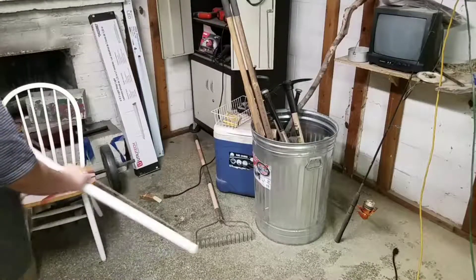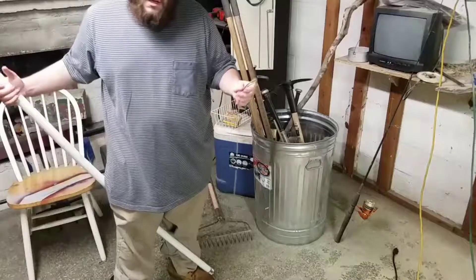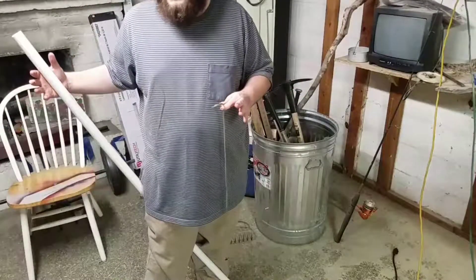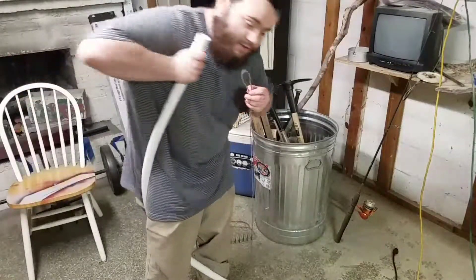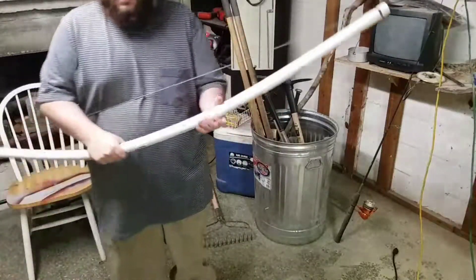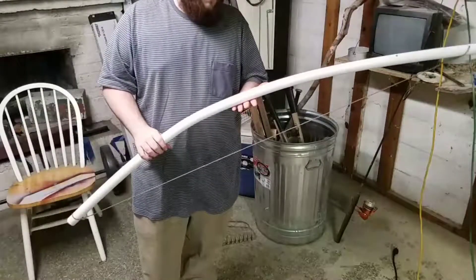Once you've got your bow strung to the length you think you need it, go ahead and wrap your leg around it like this and use your other foot to block it from moving. You don't really need to muscle it all the way — basically pull it and let gravity do the rest of the work, just push your body weight down on it. And there you go, your bow is done.